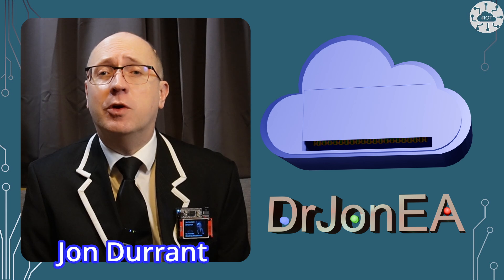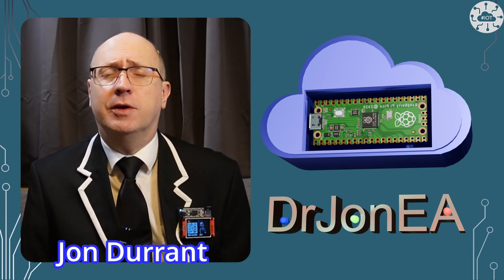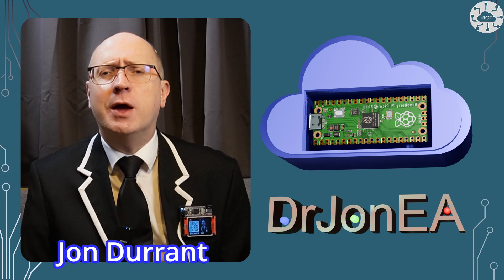I'm John, your concierge to the world of the Raspberry Pi Pico, Pico 2, Robotics, IoT and other fun tech. Remember to subscribe and join the community.